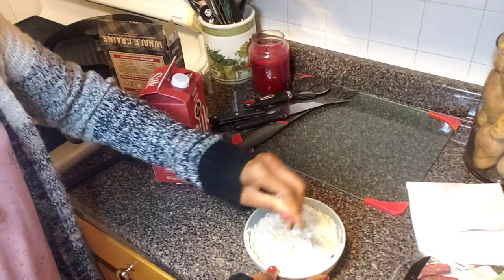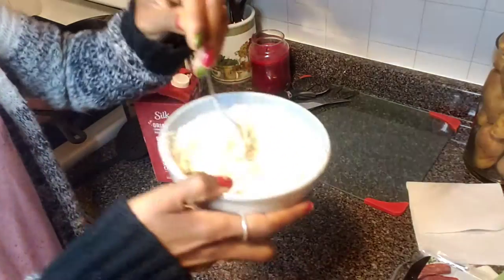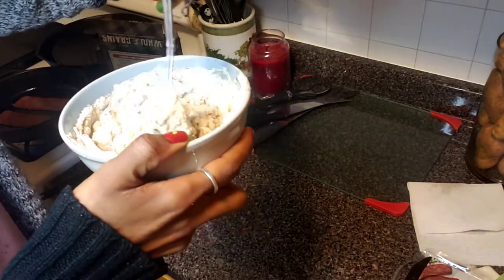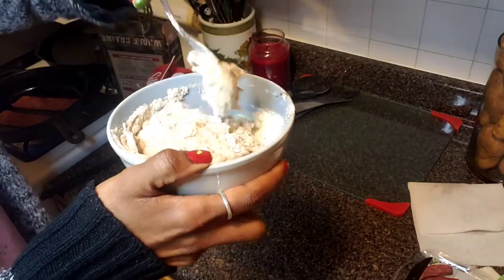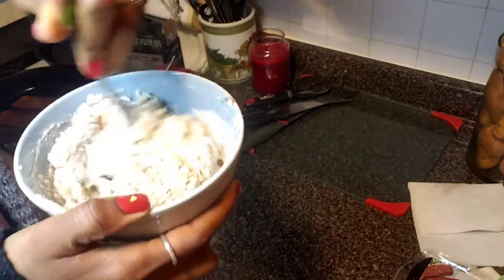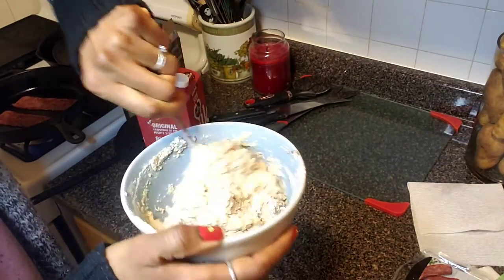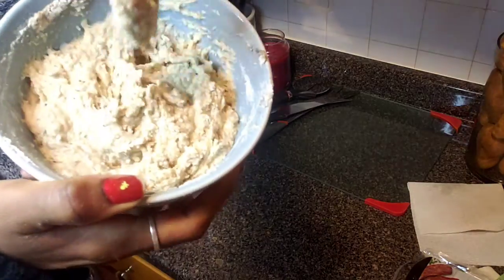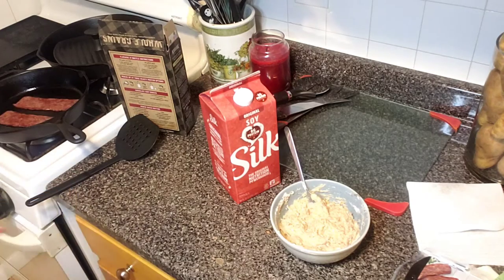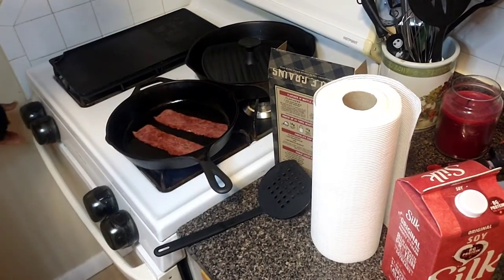A little tip: I always start stirring in the middle and then work my way around to the sides, because if you start on the sides it could spill out and get super messy. I already know I need more milk, but I want to let the milk that's in here saturate as much as possible first. Now it has that doughy texture — I'm going to add a little more milk, then get the turkey bacon off the stove and turn on the skillet for the pancakes.